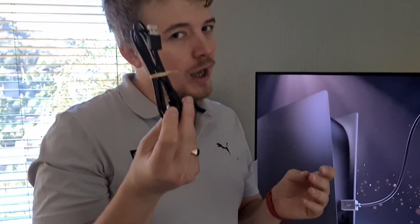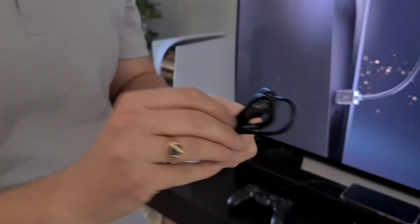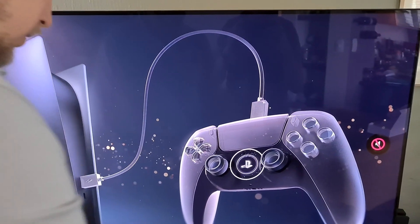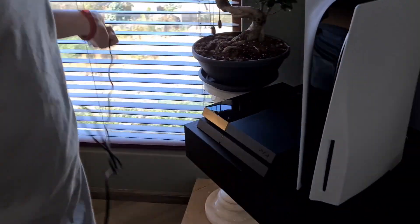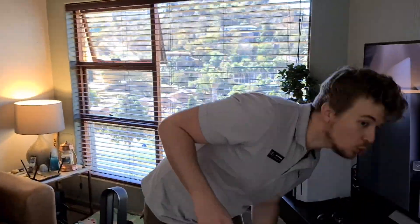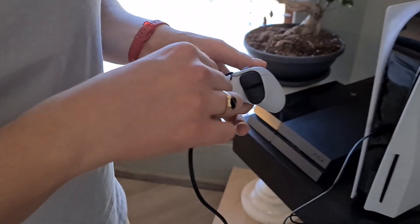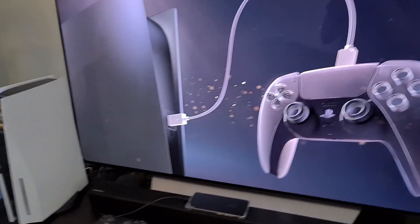They do provide you with one cable and it's not USB-C to USB-C, it's USB to USB-C. So we've got to use this cable now to connect the controller to the PlayStation. And Bob's your uncle, Fanny your aunt. And then press the PS button.